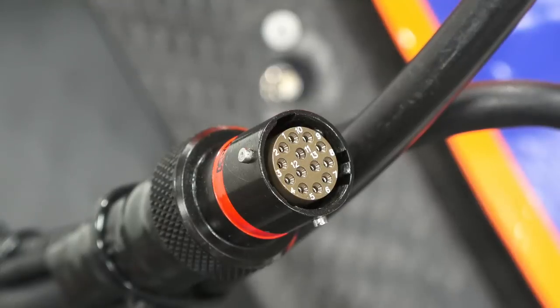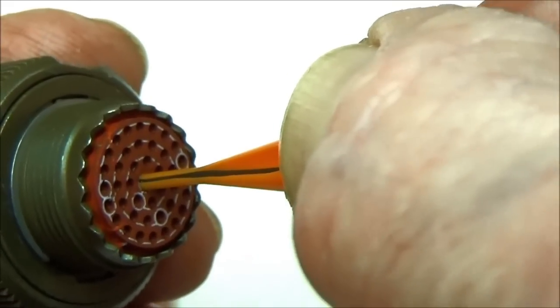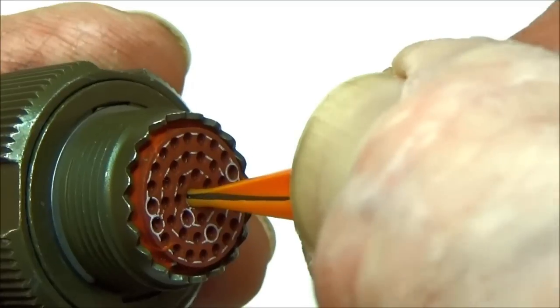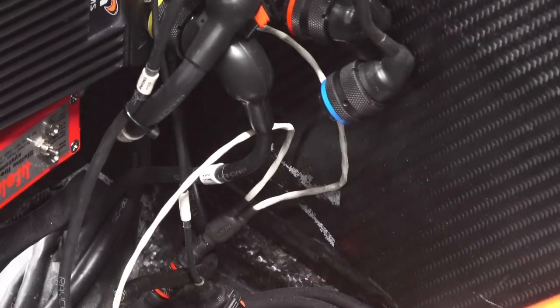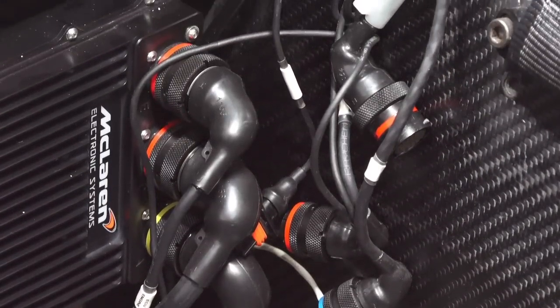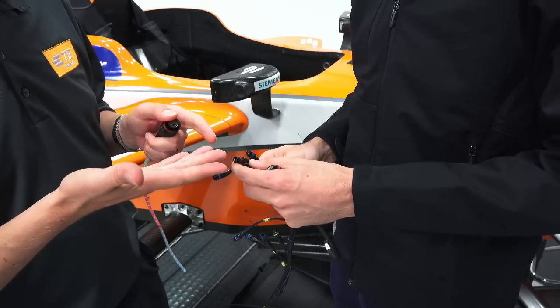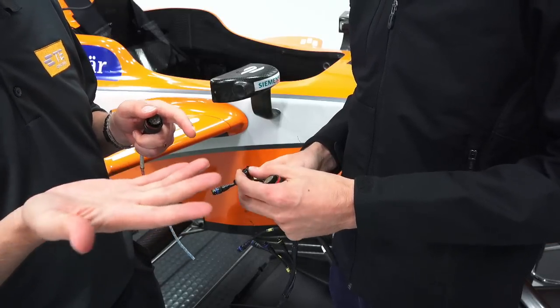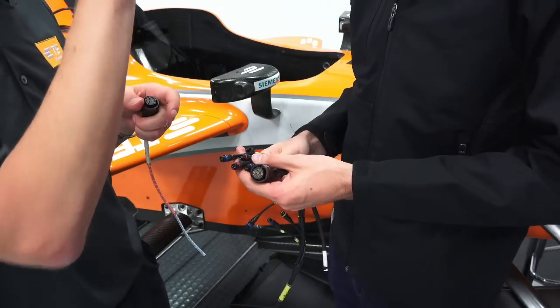Autosport connectors are also tested to meet military standard 38999, which is a performance benchmark for the aerospace industry for vibration and moisture ingress. In fact, much of the autosport range of connectors was designed for the Eurofighter Typhoon jet fighter. As time has passed, racing has demanded that these connectors become smaller and lighter. Now the reverse occasionally happens, as connectors developed for a racing environment find their way back into the aerospace industry. One example is the ASDD 9-way sensor connector, originally designed for F1 gearbox connections, which can now be found in many flight entertainment systems in commercial aircraft.